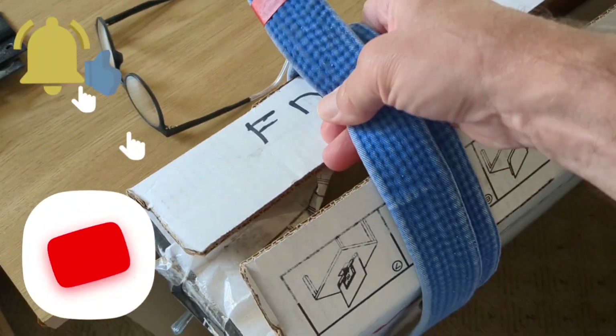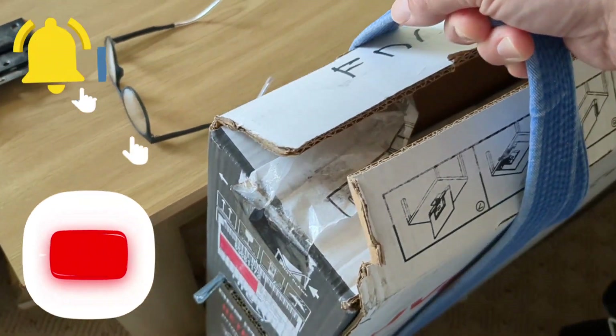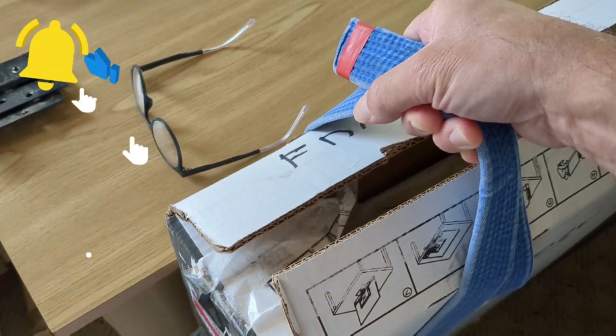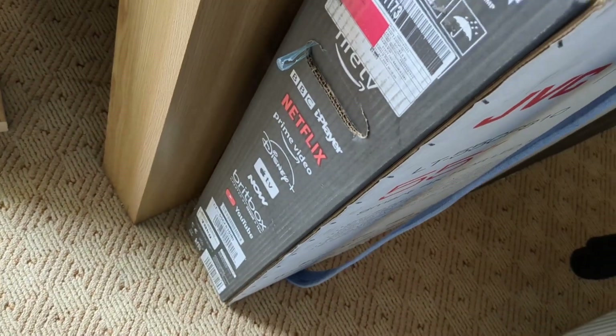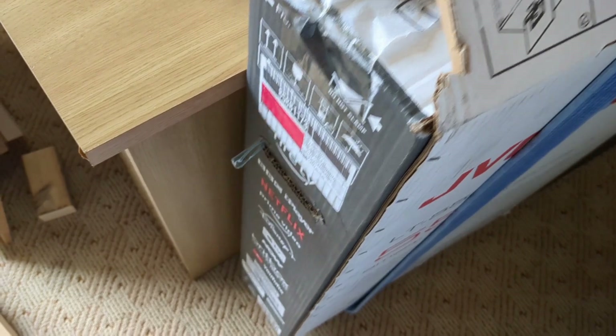Take it out to the top, hold on to it, and then you can lift up the box quite easily. That saves you trying to hold on to a rather large box, and obviously you have somebody on the other end doing the same.